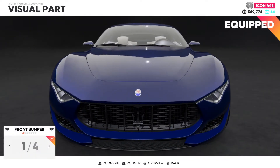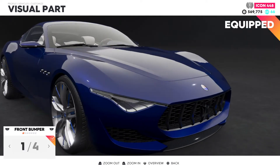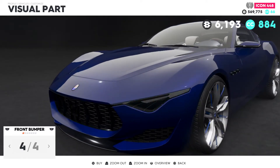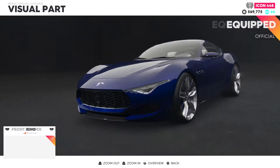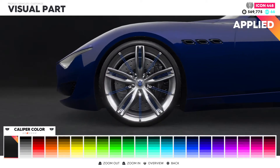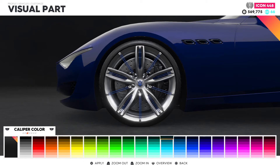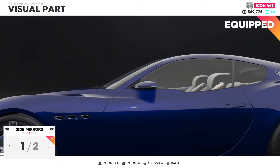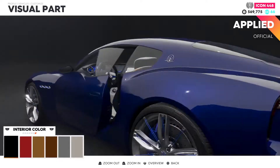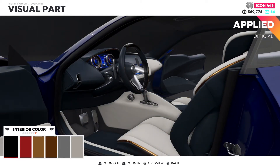Okay, let's see - I want that front lip right there, yeah. We're gonna keep that one, keep everything here. Let me change my brake caliper - actually let's change that back to blue. Keep that chrome. Let's keep that right here.